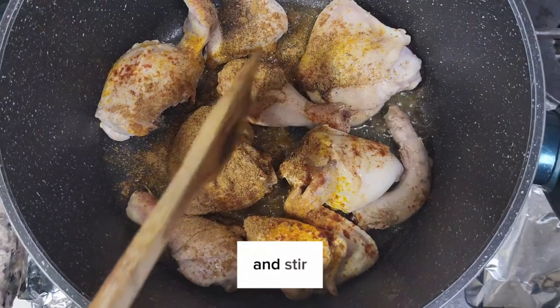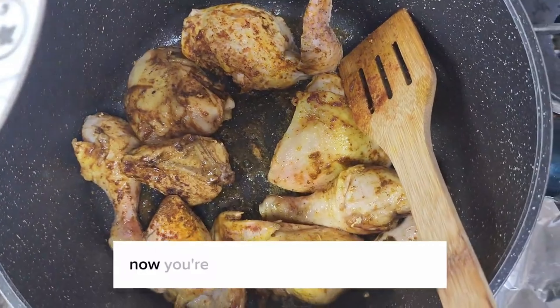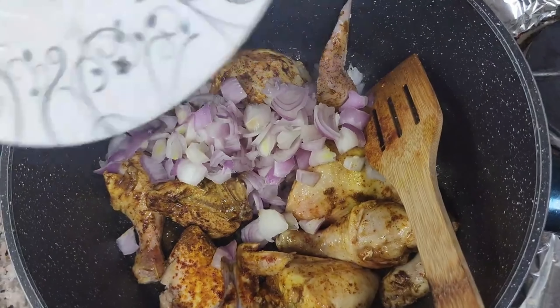And stir. Now you're going to add some onion pieces and stir again. Add some garlic, and you're going to sauté your ingredients for a little bit.